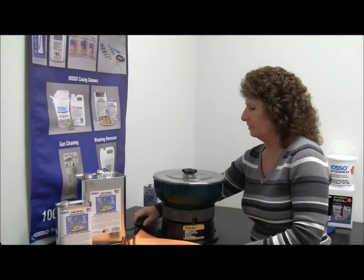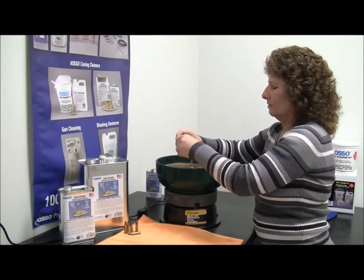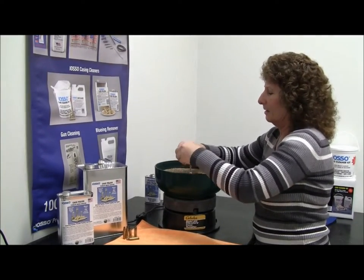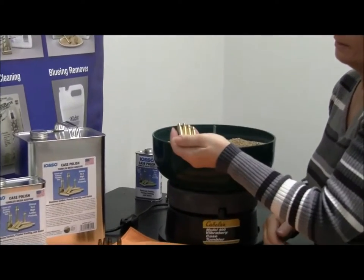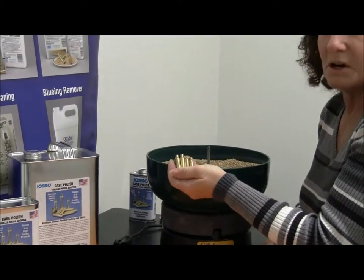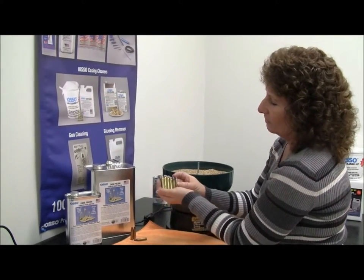Okay, it's been an hour and a half. I'm going to turn the tumbler off and let's see how our casings look. The powder fouling and staining and tarnish has been removed. They've come up to a real high shine, and it leaves a protective coating on them also. So it retards the oxidation for quite some time, so they'll stay looking nice for longer. Here's a comparison of the dirty to the clean.